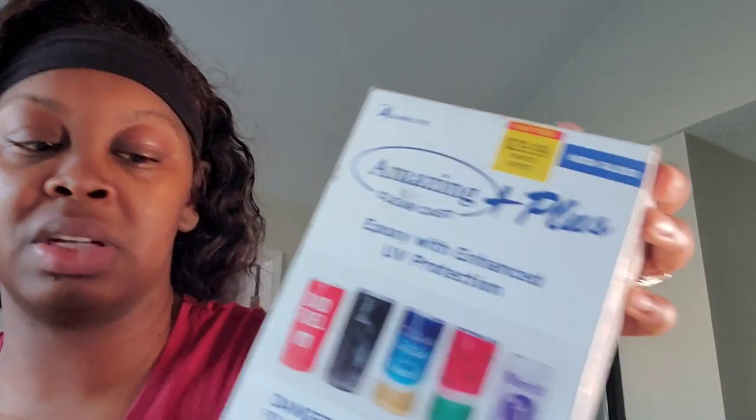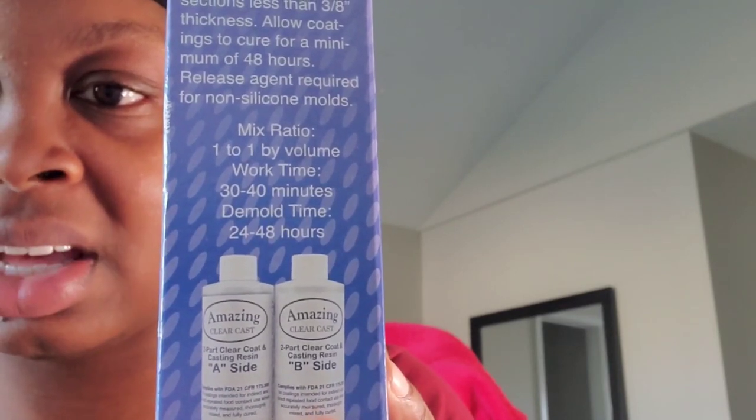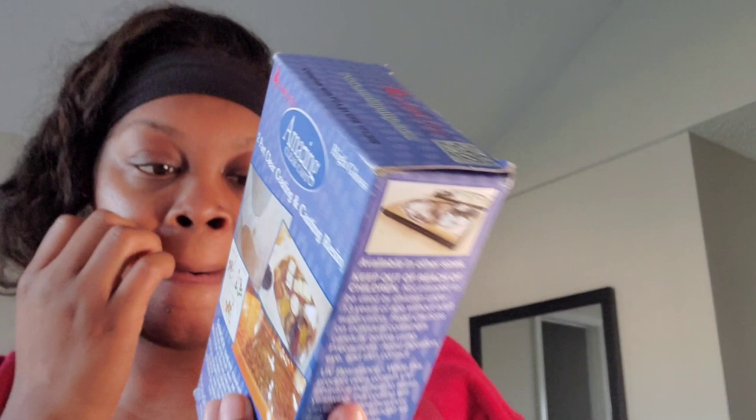Curing time is the same — 24 to 48 hours. What I usually like to do is tap it with a stick to see if it's hard. I think this was probably the best deal I got out of all three of these epoxies. All three I mentioned are two-part — Part A and Part B. And I just realized this one actually labels it: Part A is the resin and Part B is the hardener.